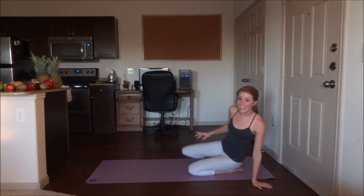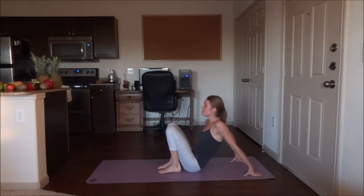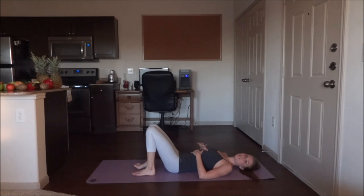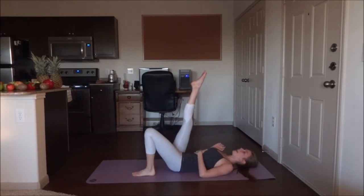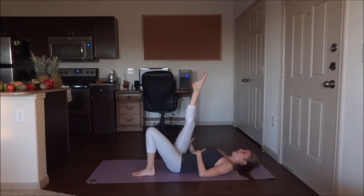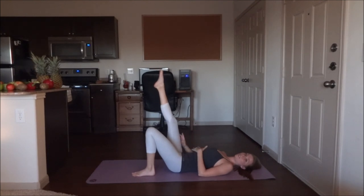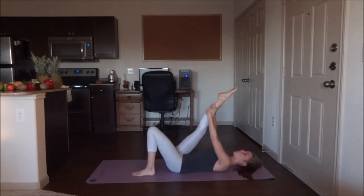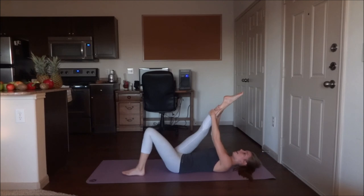Now lie down on your back here. Bend your knees and extend the right leg up. Try to keep the leg straight, then grab it — doesn't matter where — as long as you keep that knee straight. If your knee starts to bend, go ahead and lower the leg. If you need to grab down here as well, that's perfectly fine. Grab the leg and pull it towards your chest and hold here. As you're holding the stretch, you can alternate pointing and flexing the foot.